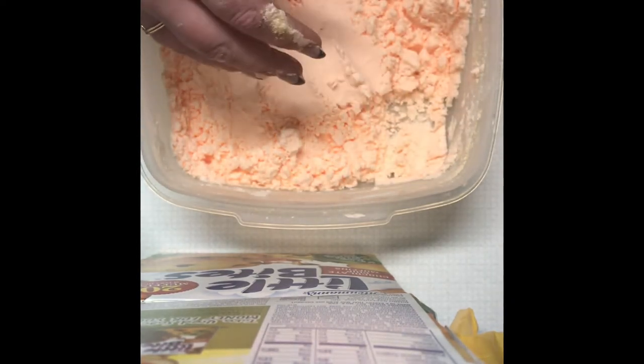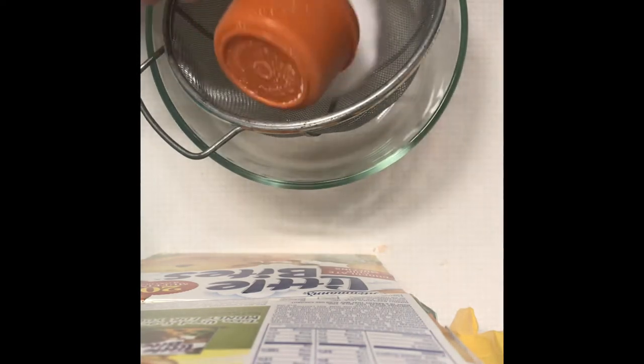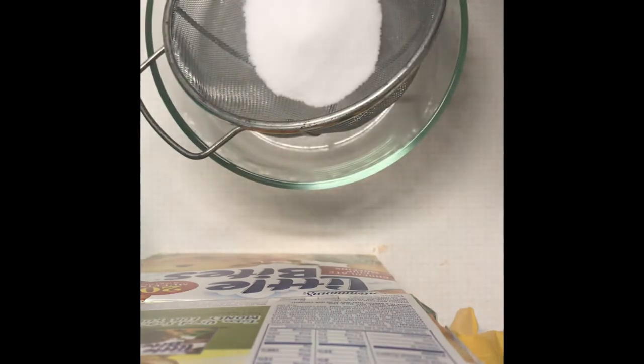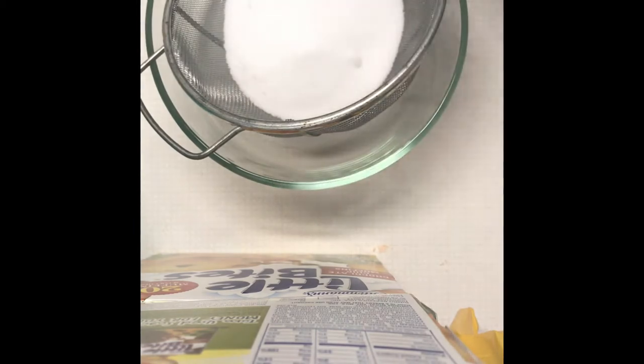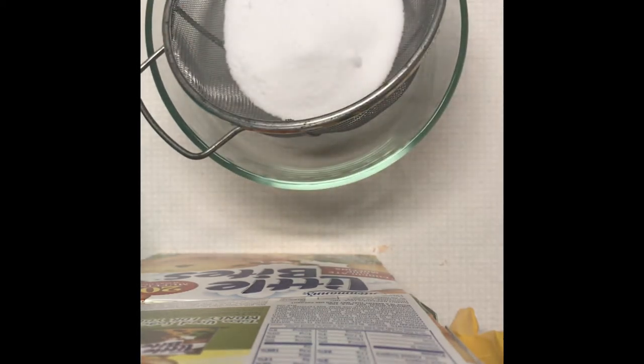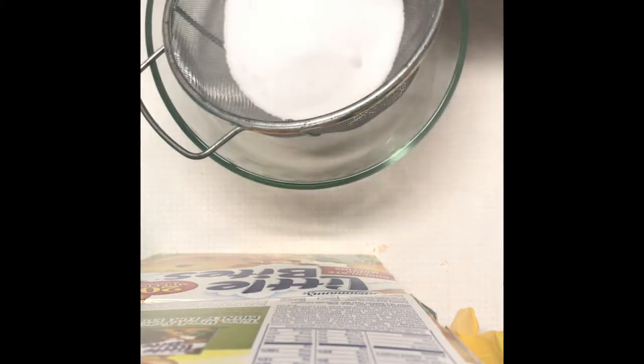Now we're going to start with the active ingredients. First thing I want to put in is my citric acid — I'm going to be putting in one cup of citric acid. Next I want a little bit of cornstarch.